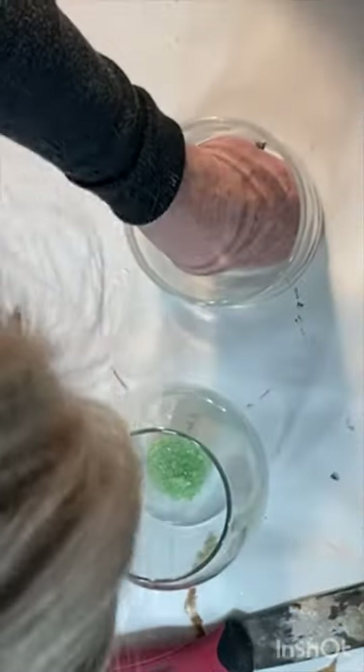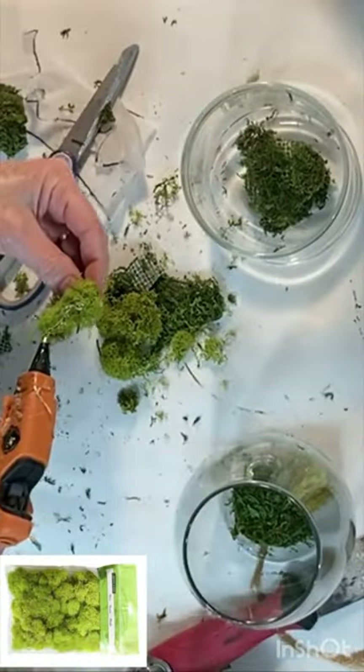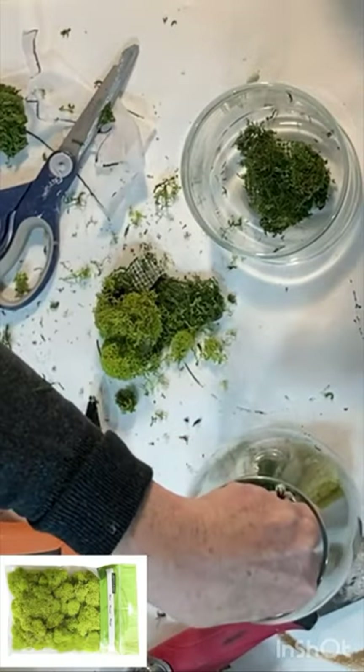Next, hot glue a small piece of styrofoam inside your glass jar. Cover it with some moss, then add some faux succulents or greenery.